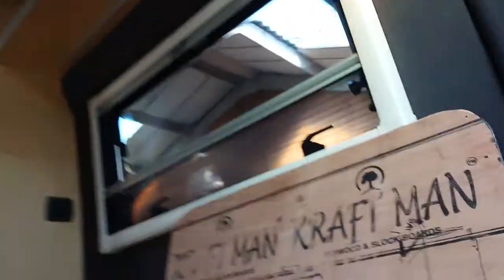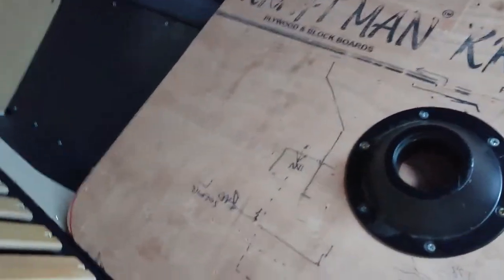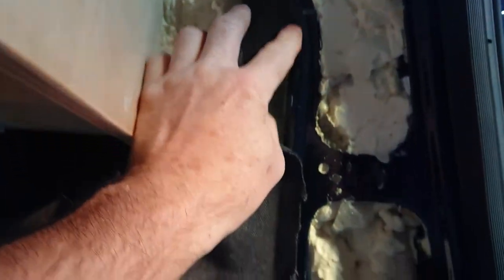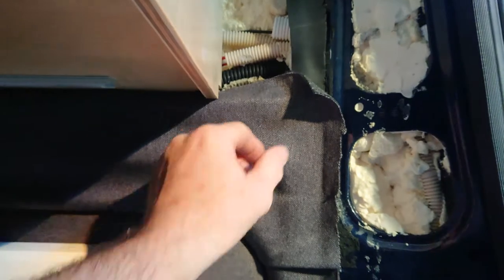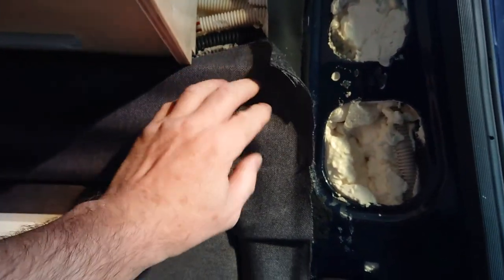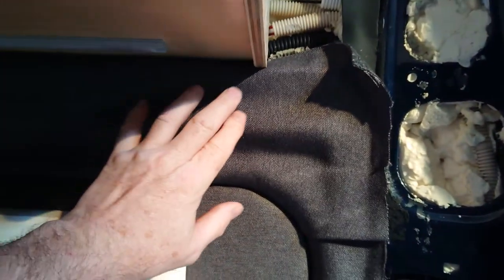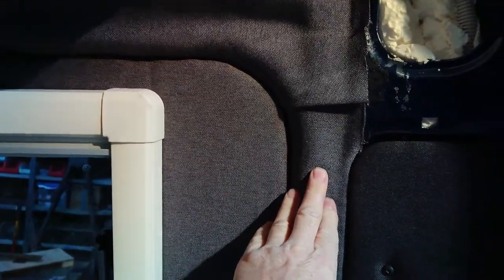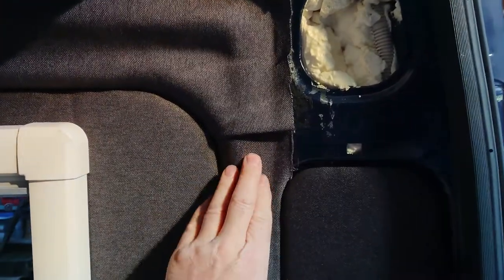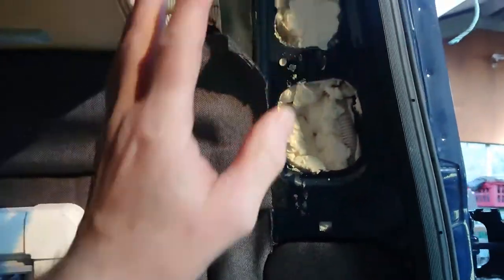Here you can see an area that I've done already. I've gone around and added the neoprene insulation to cover all the metalwork, and then over the metalwork I've spray-stuck the material we're finishing the whole van off with — so that gives a thermal break between the metal and anything on the interior as much as possible.